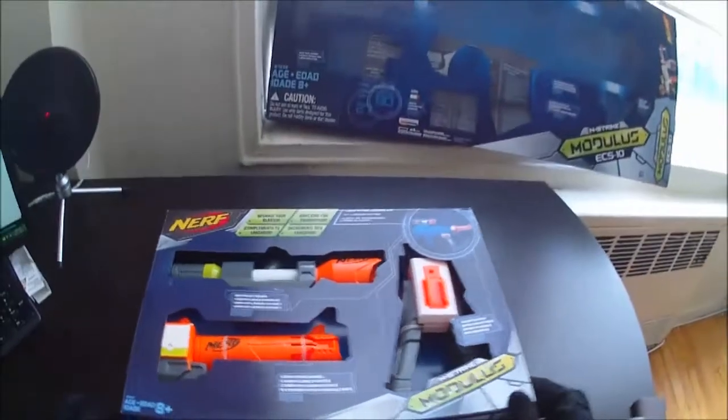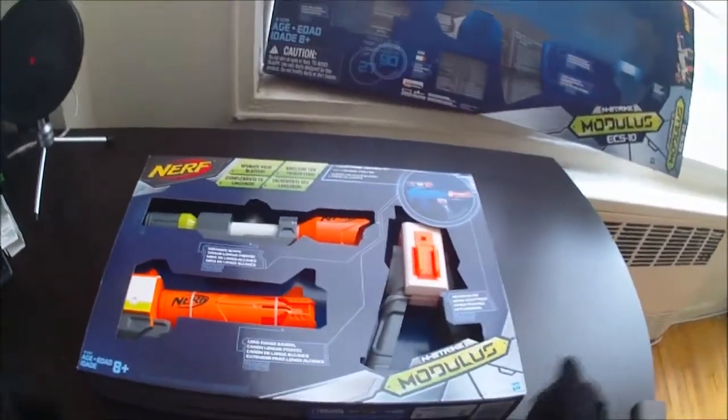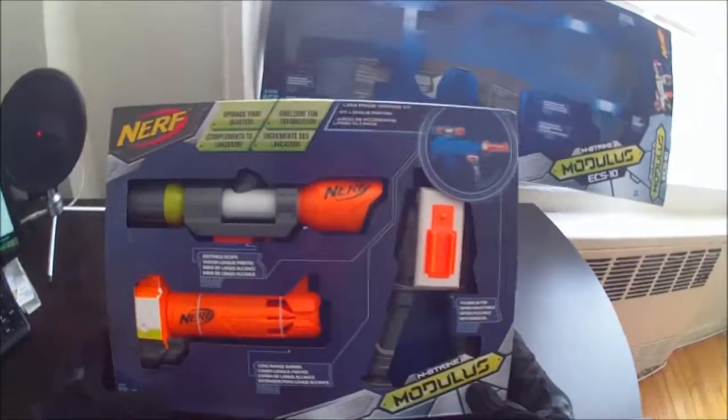Hey Nerf Nation, what's going on guys? This is Blee from Nerf Gun Attachments. Here today on this Modulus Monday, as Nerf has declared it, we're going to be going over one of the upgrade kits for the Nerf Modulus.